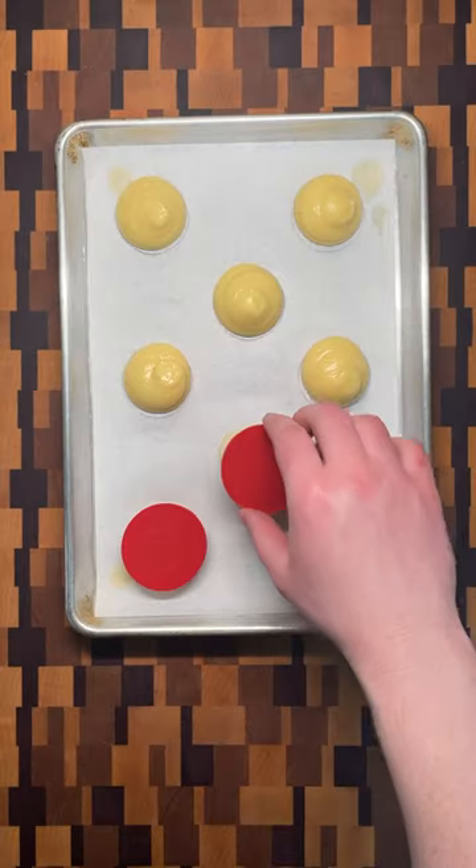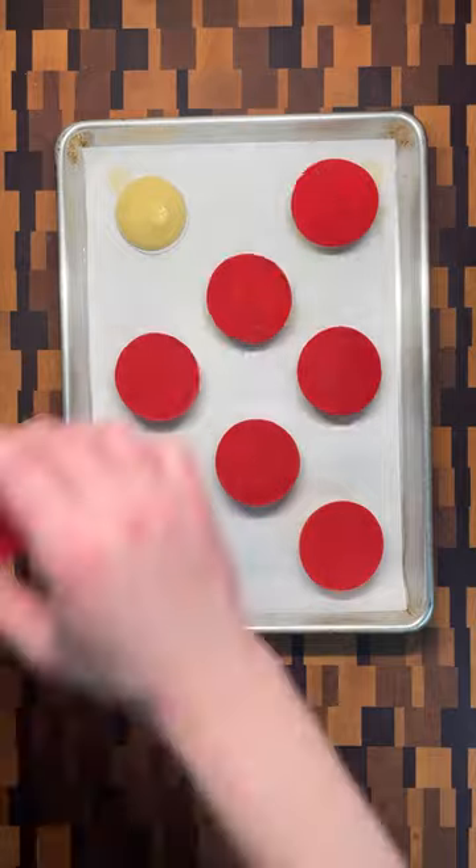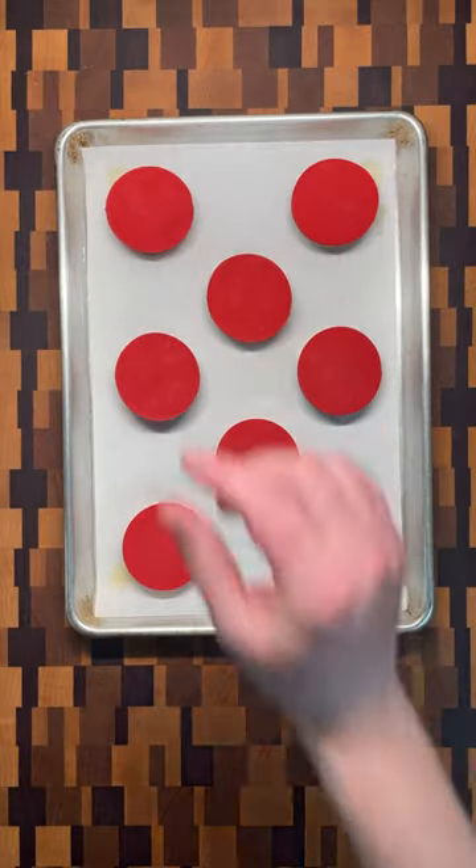Pipe onto a parchment sheet and top with a crispy colorful dough made from flour, brown sugar, butter, and red food coloring.